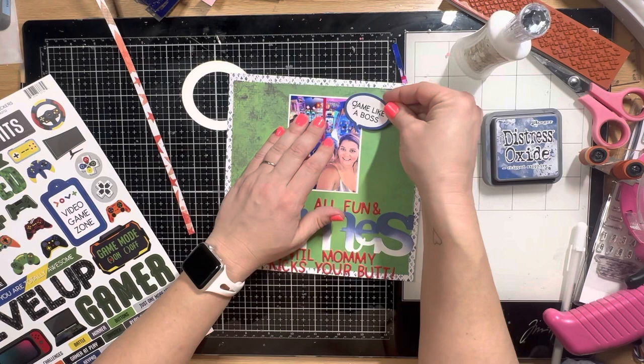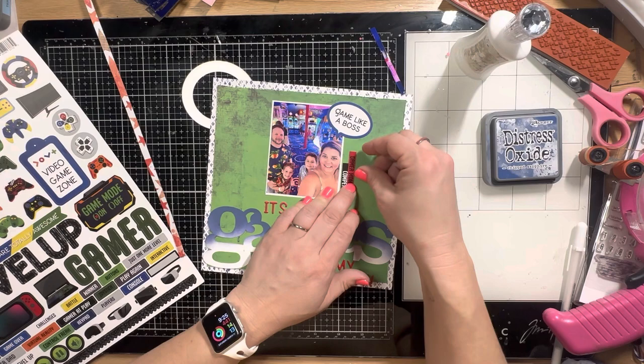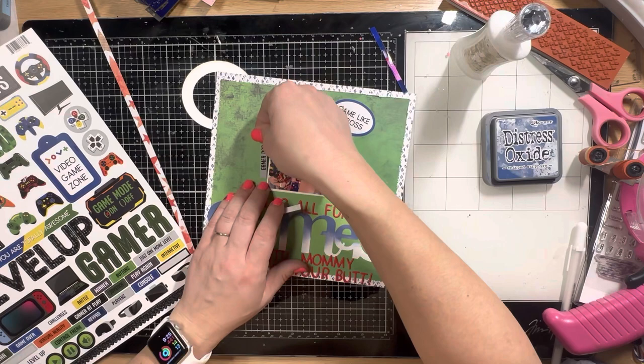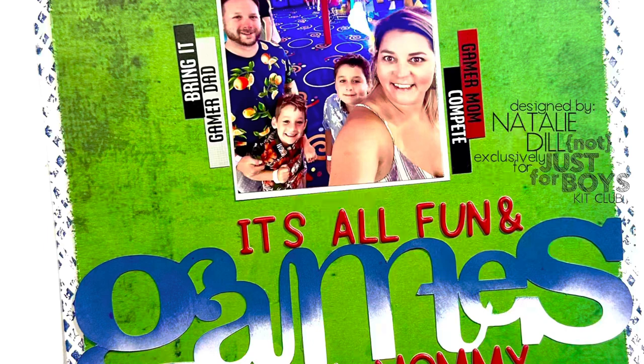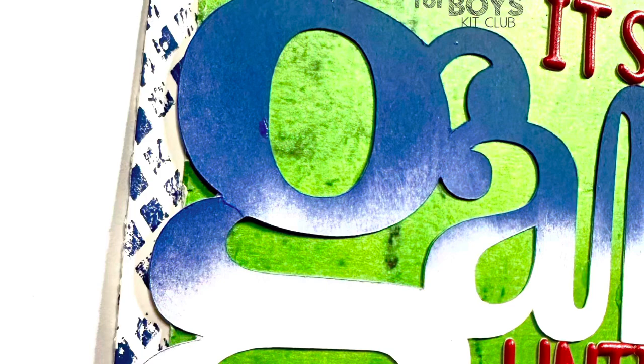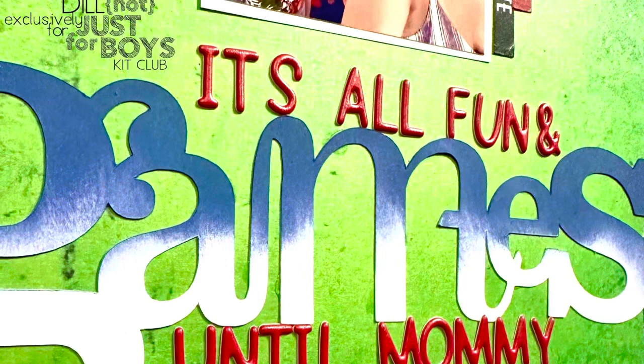I'm going to stick the photo there and then just add a couple of little stickers from the Gamer sticker sheet and we're going to call it a day. In the still photos there'll be shots of this layout as well as the pocket page — one cute picture of my kid and then the rest are the scoreboard screens showing our names and positions at the end of the game. Make sure you jump over and grab your Virtual Reality page kit from Not Just for Boys Kit Club before they sell out. There's also a really awesome limitless kit this month called Burnished — they're both fabulous. I hope you're inspired; let me know if you have any questions and I'll link down below. Bye y'all!